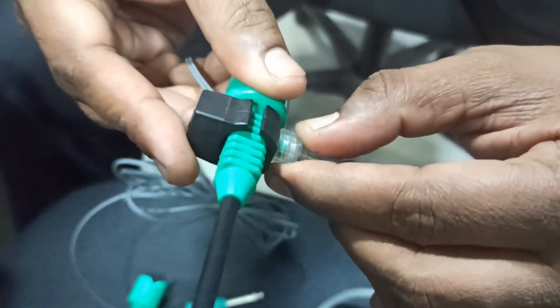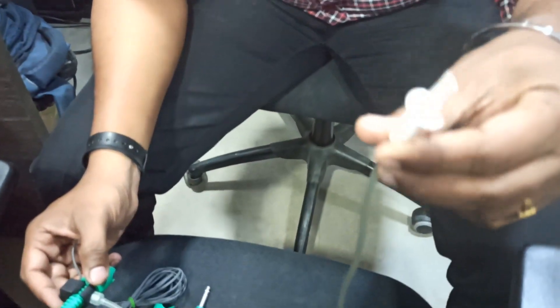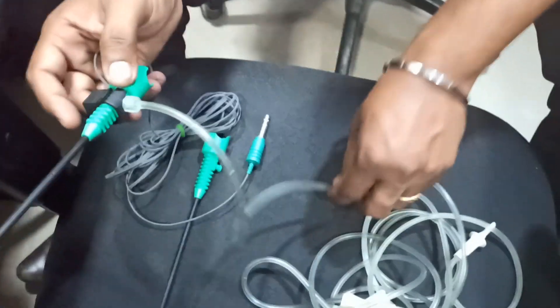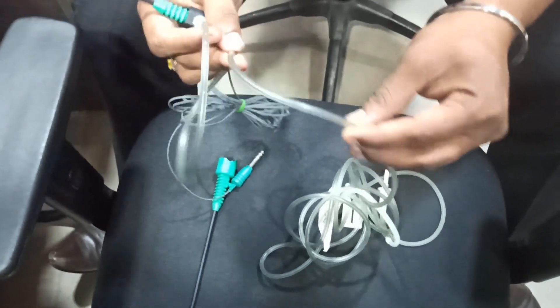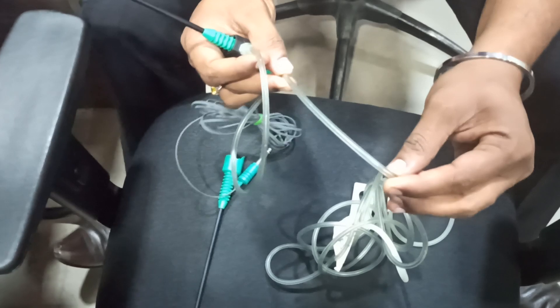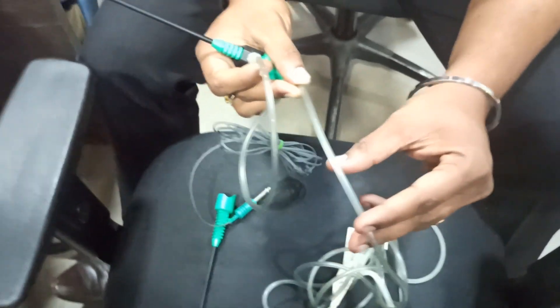After tightening, connect the other end to the saline water on the IV stand. If you are using an IPC pump, you have to connect it — whether it's Endoscope 2 or Endoscope 1 — to the IPC pump, generally on pump one in the upper pump.